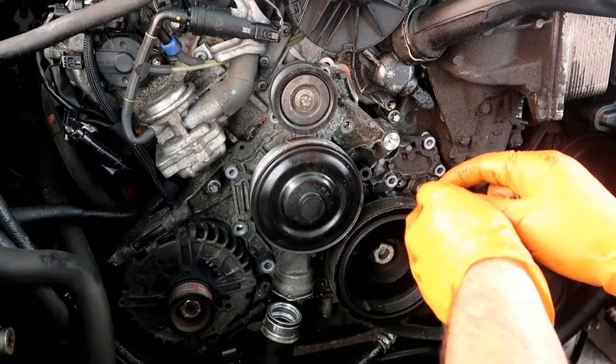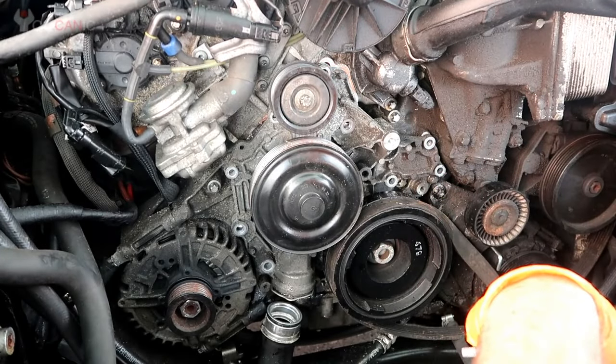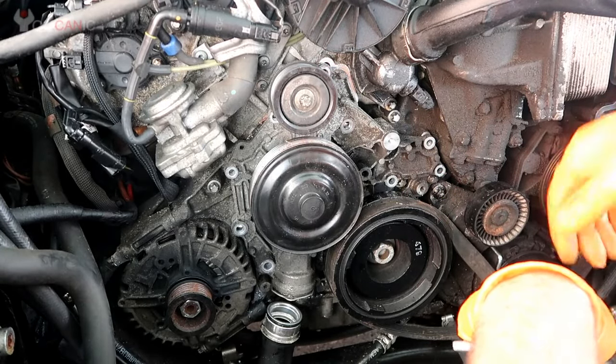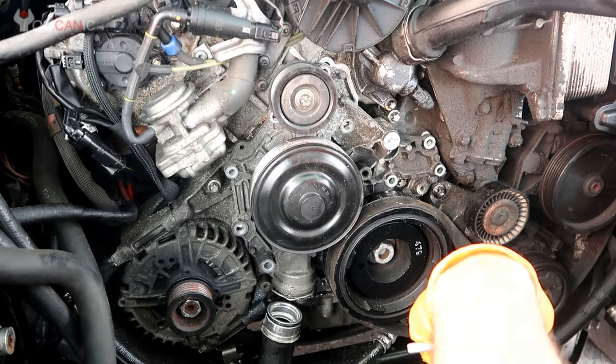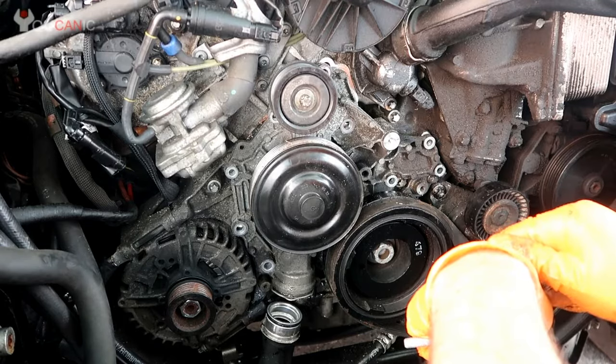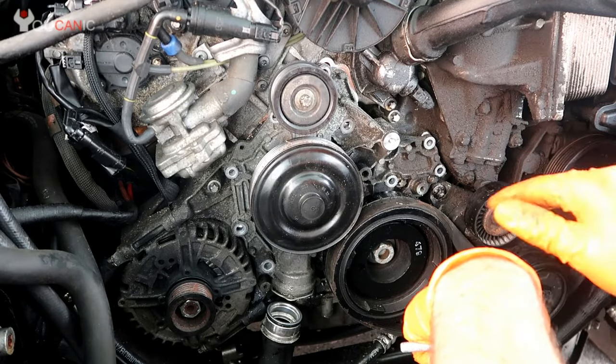Here we're going to go over what it takes to replace the water pump on a Mercedes. The first thing you need to do is drain the coolant. At the bottom of the radiator, on the right bottom corner, there's a drain valve — you can open that and allow the coolant to drain. You don't need to remove the radiator for this procedure.